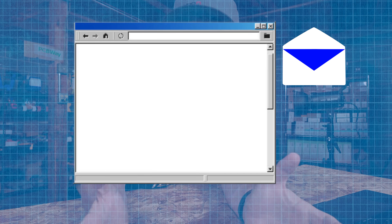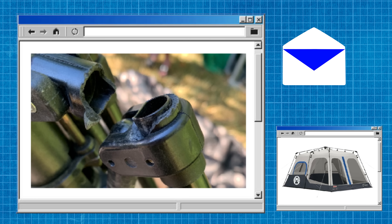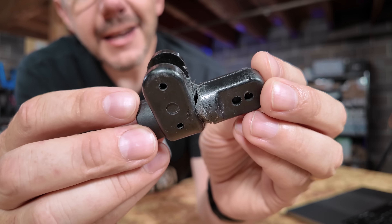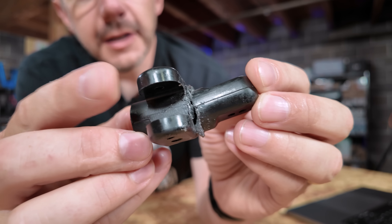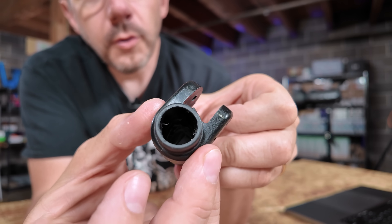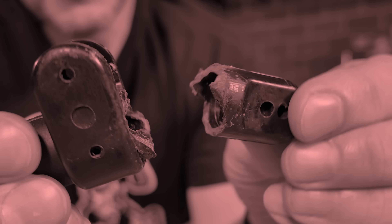Someone in the community reached out because they had a broken piece of a tent and they wanted to go camping, and they wondered if someone could 3D print that piece. This is a part of a tent that keeps other parts together. It's got some through holes and the pole goes in there, and then this part gets held on by something else — and it's broken.